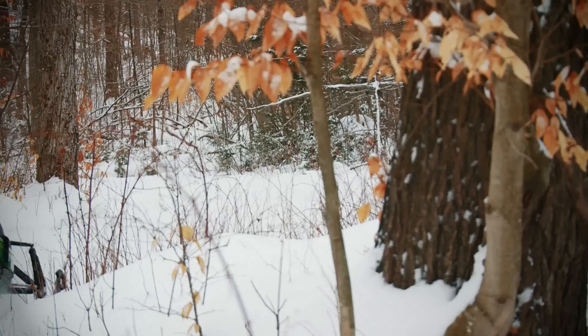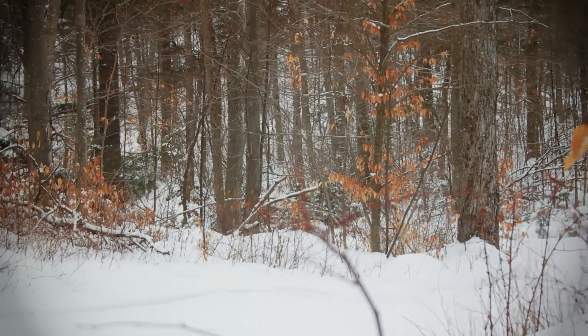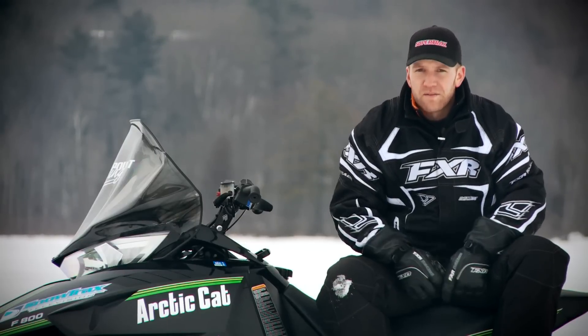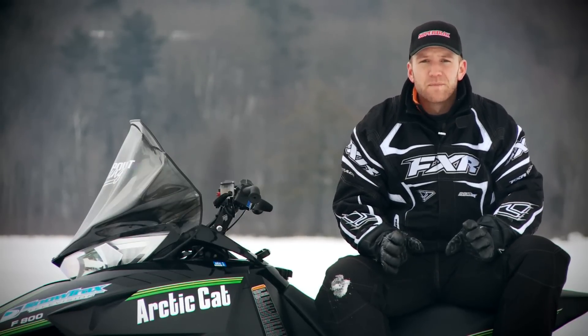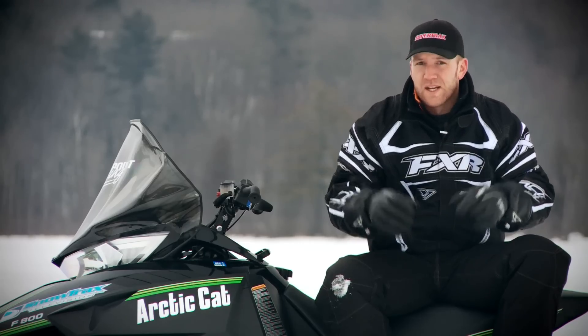While some may see this as a negative, we see it as a wise choice, keeping more sleds out on the trails and less in the shop. Pulling over the 794cc twin does take a little oomph, but the battery-less EFI system never seems to skip a beat, and will almost always start on the second pull, no matter how cold the sled is.